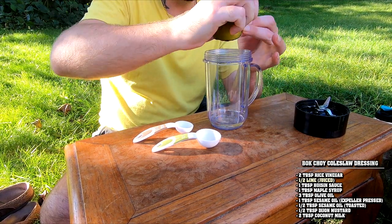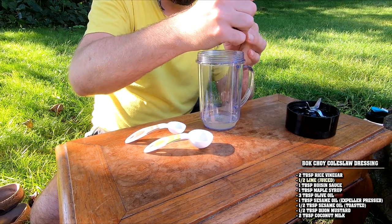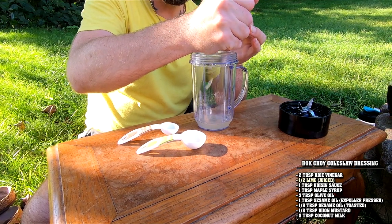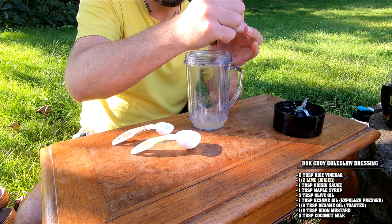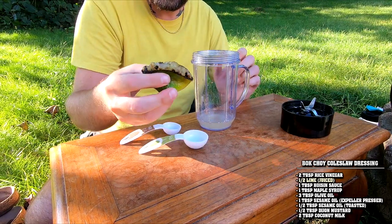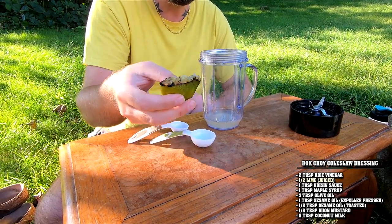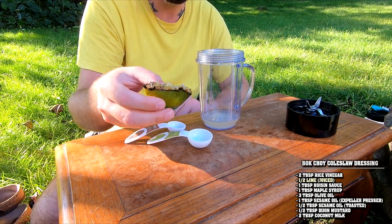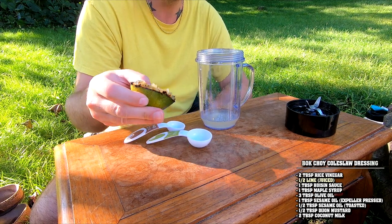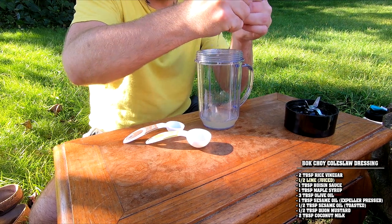Squeeze all the lime juice in there. This is going to bring not just acidity but also bitterness. When limes are picked, they're actually picked not fully ripened — that's what imparts the bitterness. They're more acidic than a lemon. If you prefer lemons, use lemons. The reason I'm using lime is that the bitterness will balance the pineapple, which will be very sweet, and we want to cut through that sweetness. So one full tablespoon or half a lime.